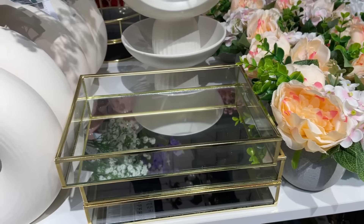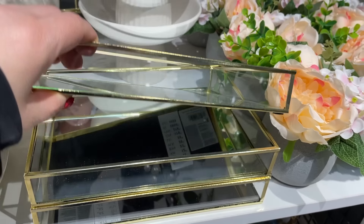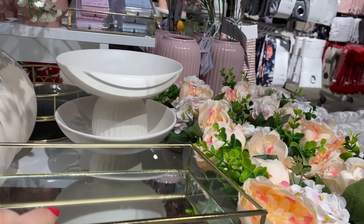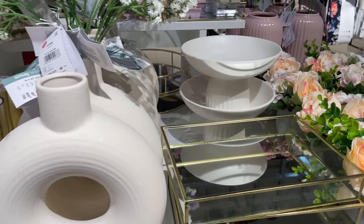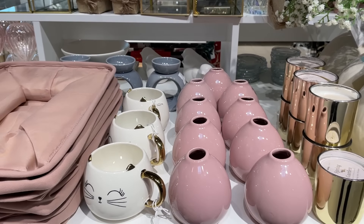Bardzo ładnie to wygląda, mi się osobiście bardzo podoba. W ogóle nie widać z daleka, że to są sztuczne kwiaty. Tu mamy kolejną podstawkę — czy do łazienki, czy do salonu, koszt 30 zł. Naprawdę jest bardzo duży wybór w Sinsayu jeżeli chodzi o wielkości, szerokości, długości — można stworzyć sobie bardzo fajną kolekcję.